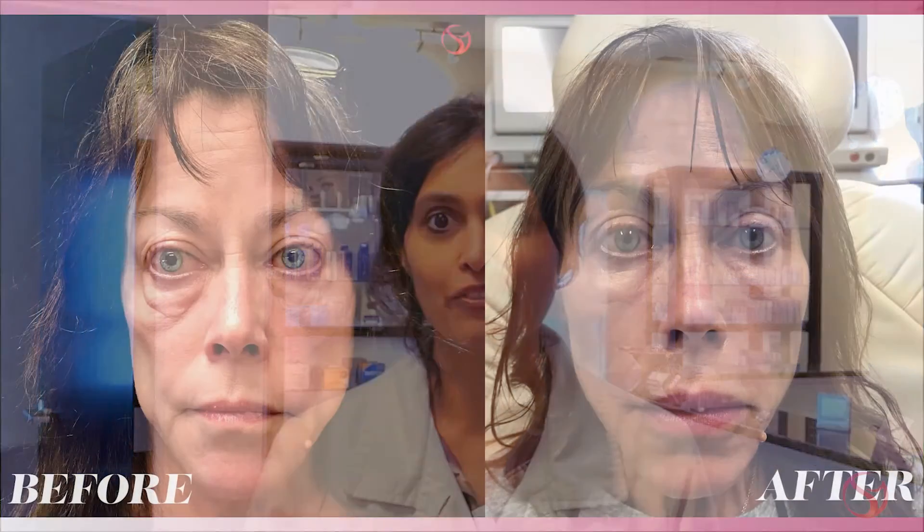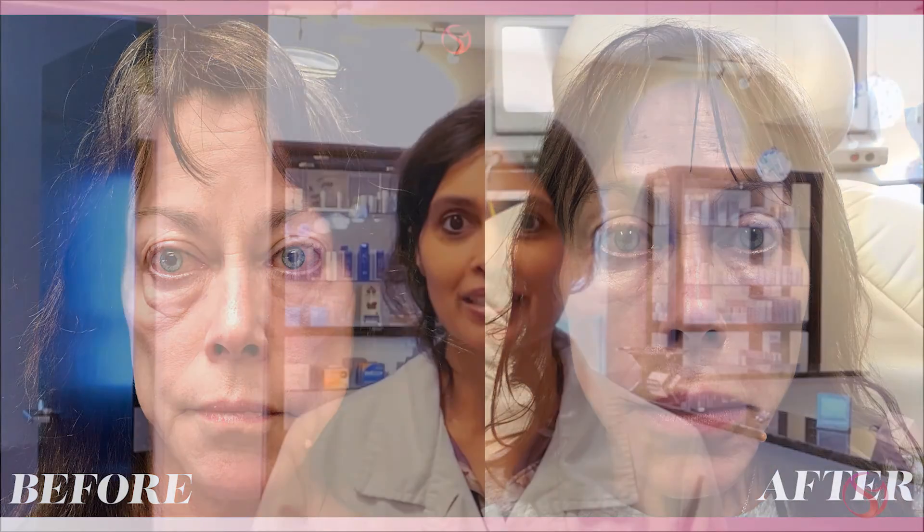We recommend doing a few sessions to get the best results. We're seeing phenomenal results even after the very first treatment, but to maximize and optimize the results, we recommend two or three sessions. You can space them about six weeks apart, or even two to three weeks apart depending on your schedule — and if you want to wait a little longer between procedures, there's no harm in that either.